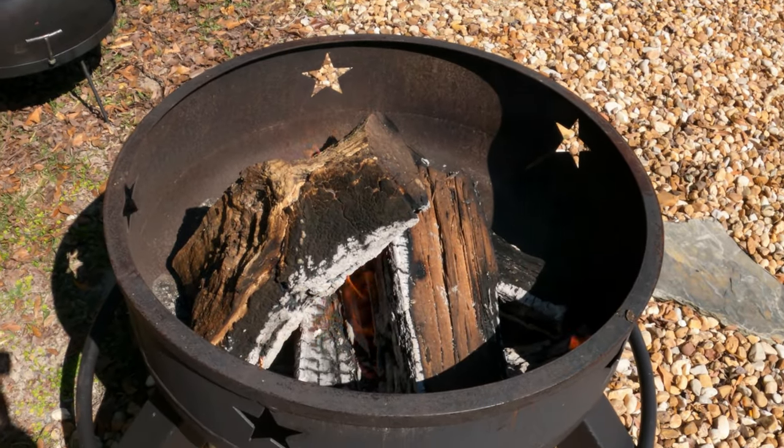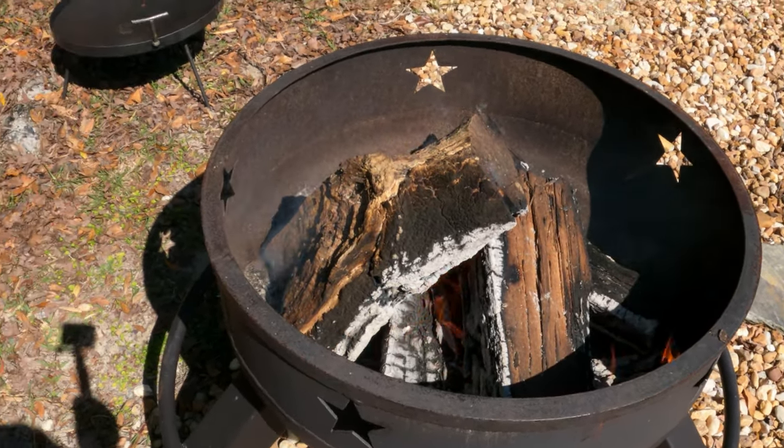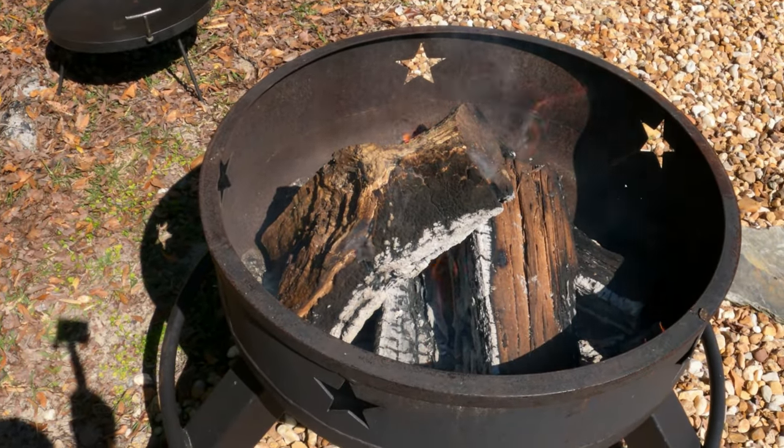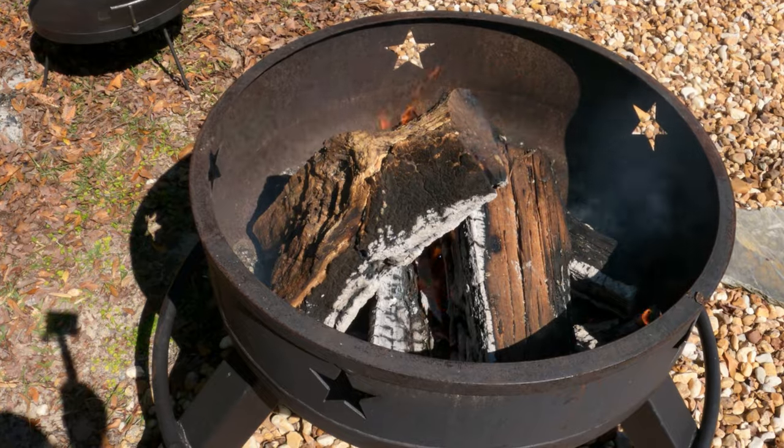All right, we're going to start my cowboy walk over this fire and I'm going to make Philly cheesesteaks with sliced beef tenderloin. See how that goes.